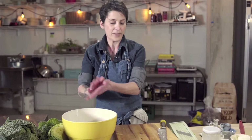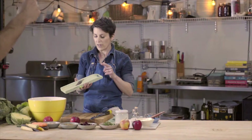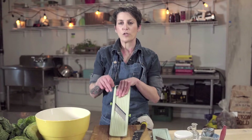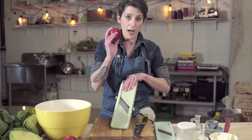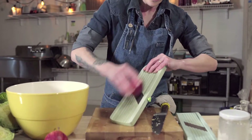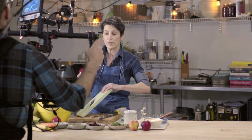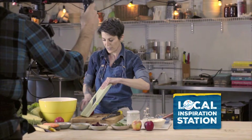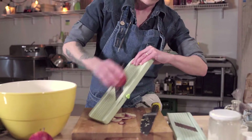Next comes the apple. This is where it gets a little tricky — this tool is called a Ben Rinner or a mandolin, and it's perfect to make things go quickly. Take your apple and quickly go over the blade, watching your fingers, as I've certainly lost a few fingertips over this one. Then throw that in the bowl.